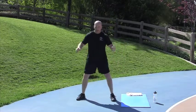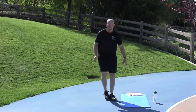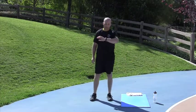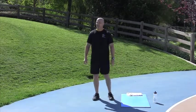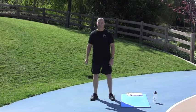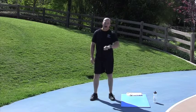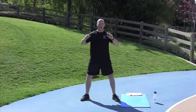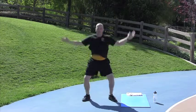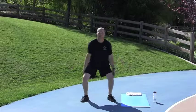Power Jacks are next. Get down here and then you jump — clap your hands and your feet at the same time. Starting in 15 seconds. Power Jacks in 5. 2, 1, go. Nice job.